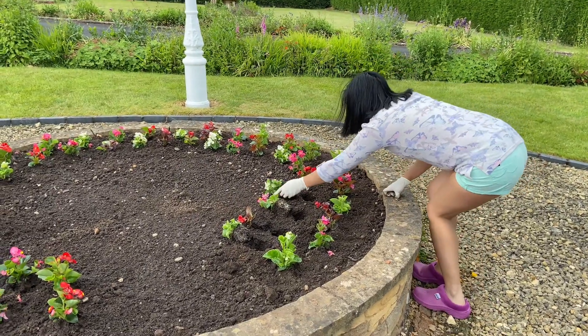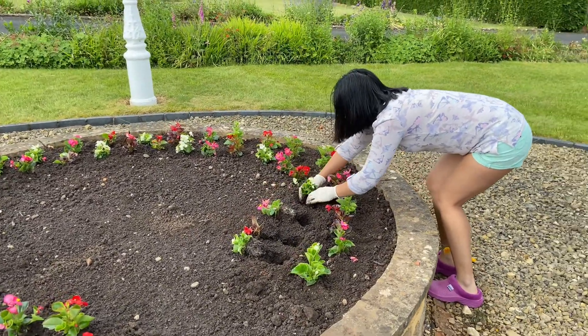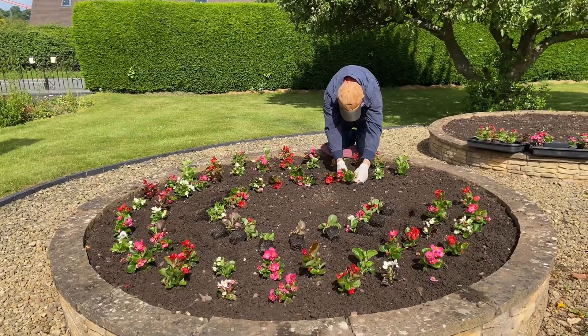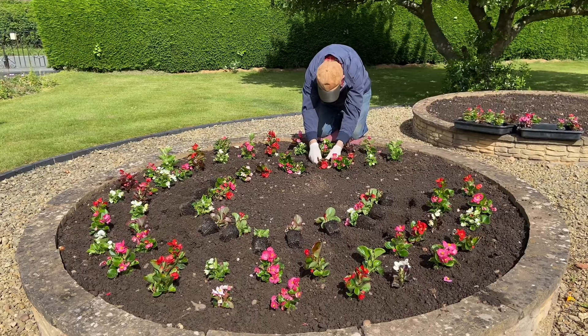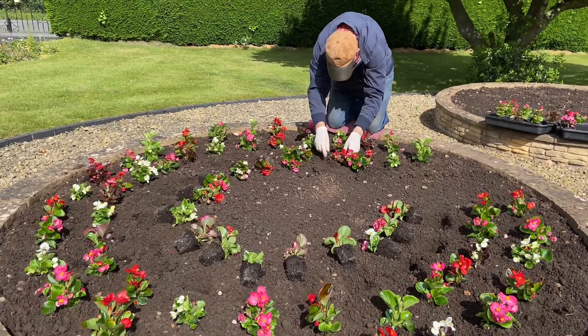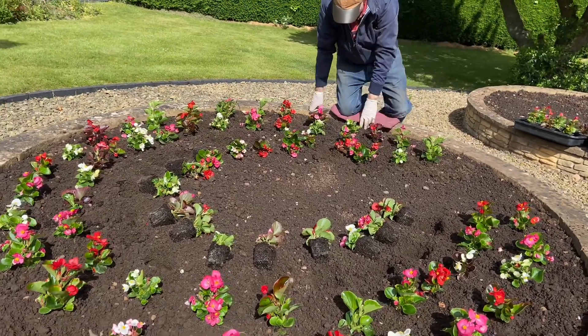The second circle has now been completed, and now Paul is planting the begonias in the third row because Nudge couldn't reach — her arms are short.